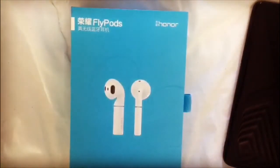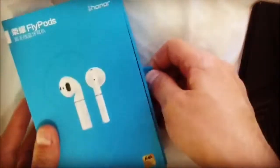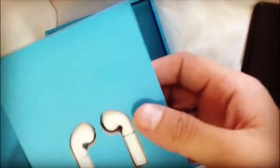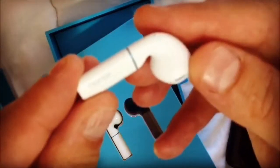Hello everybody, today I'm going to show you the Honor earbuds unboxing. You can see it from this way — so first you can see the right and left earbuds. This is what it looks like completely.